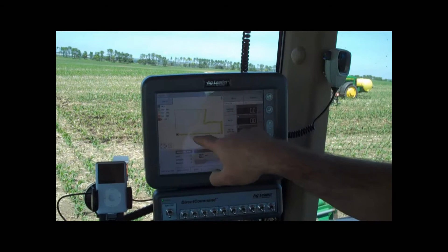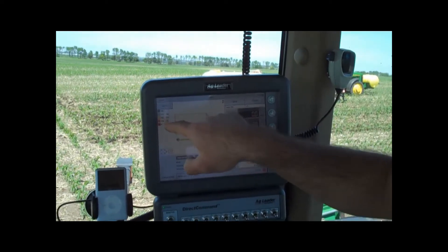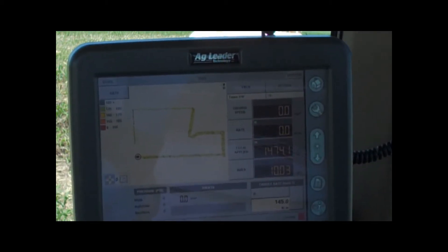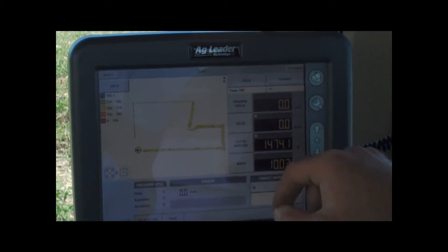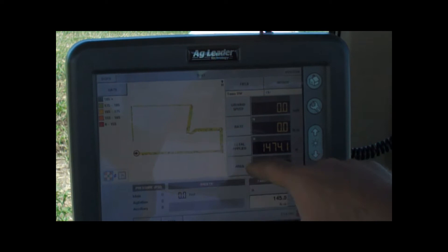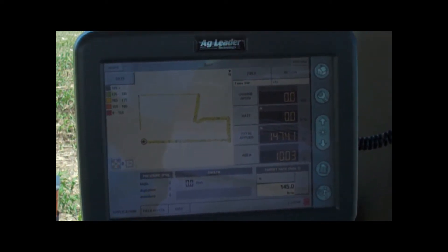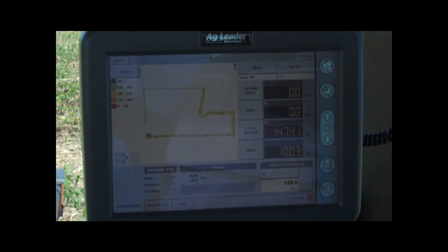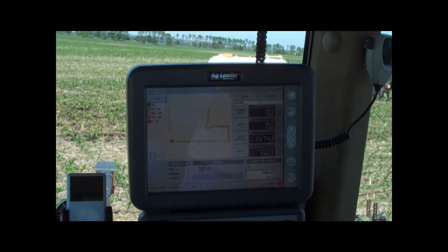This is showing my rate over here — the green and the yellow — that's how many actual pounds of anhydrous it's putting on, and the pounds of anhydrous is different than the pounds of nitrogen. It's showing 165 to 175 as the range, and I'm actually applying about 145 right now on average. That'll show those different ranges and show me what I applied and where in the field.